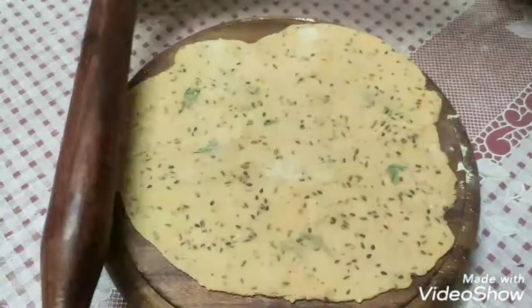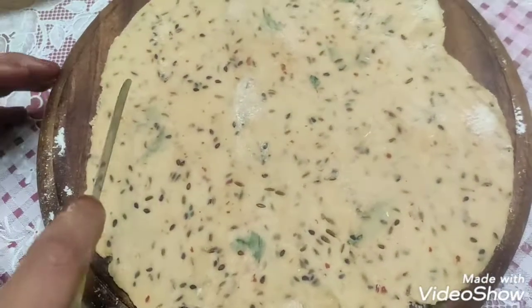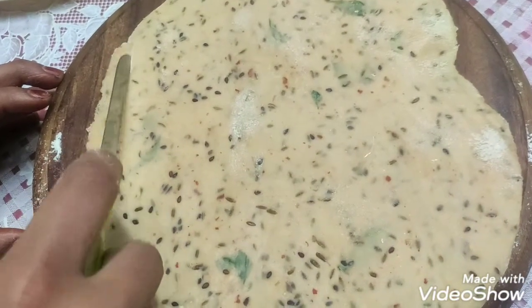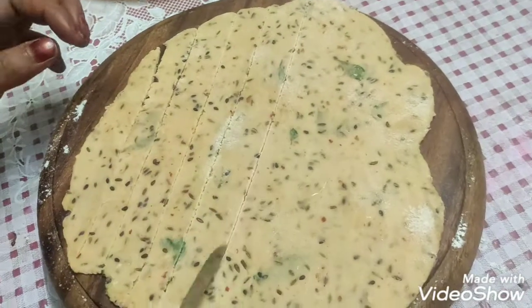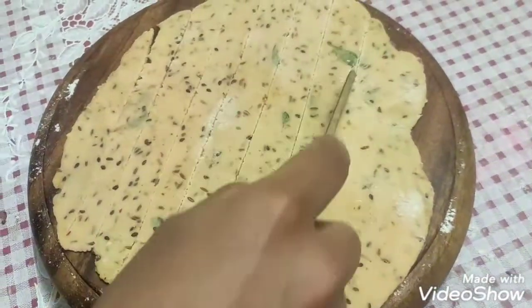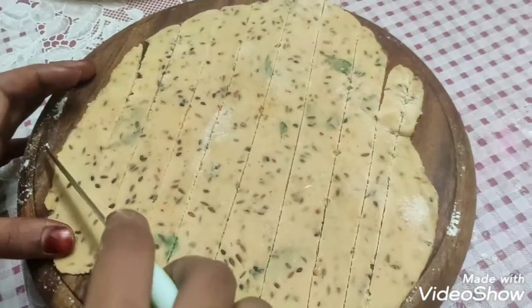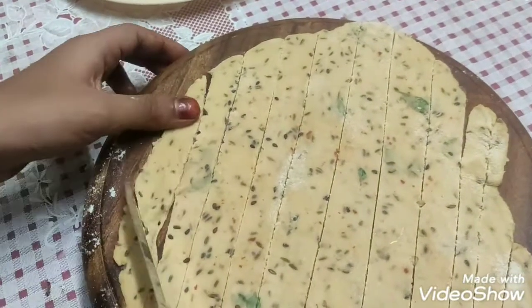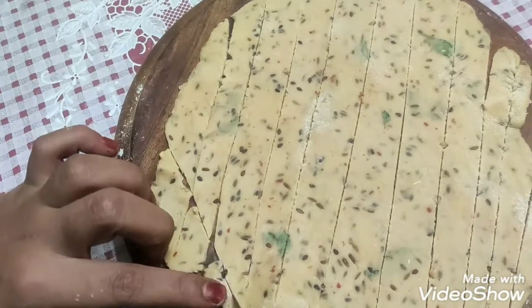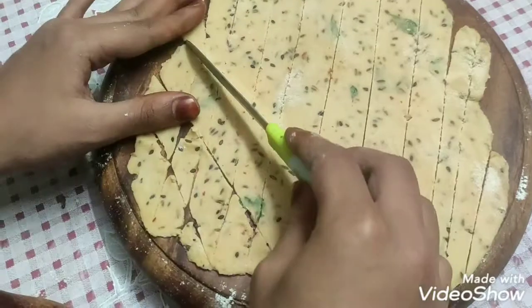We will cut it at the corners — the corners are crispy. I cut it with a knife. I will cut it directly with the knife into pieces, cutting at a corner to make diamond shapes.